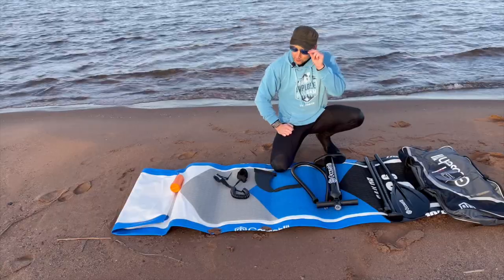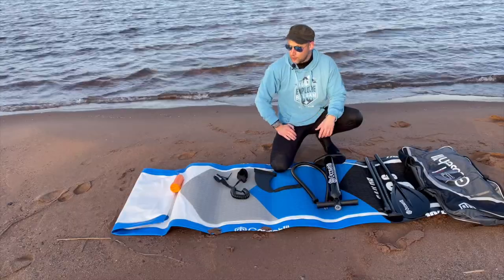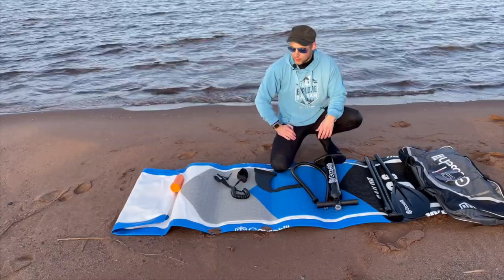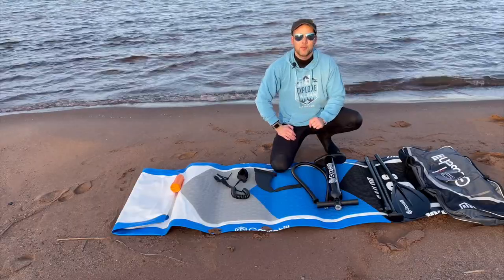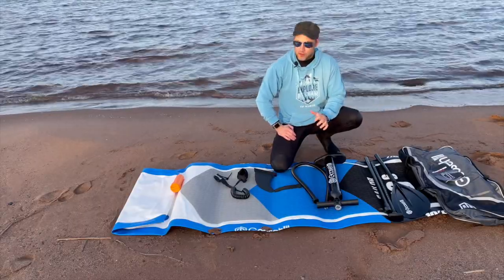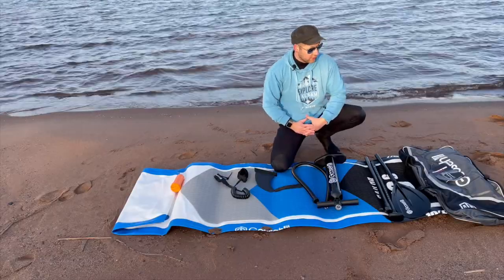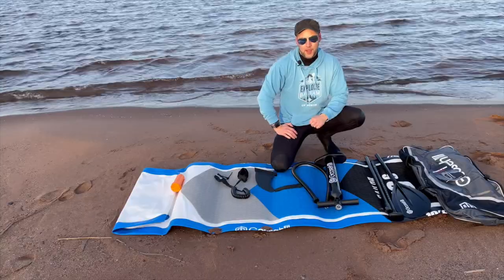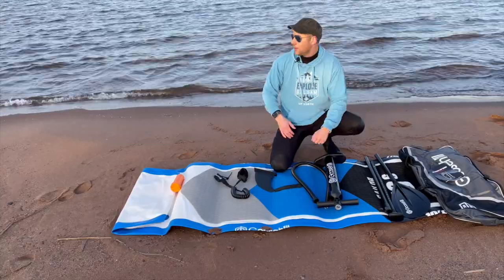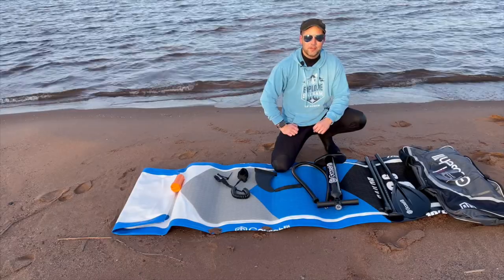First impressions: I'm really digging the color. It's got this deep blue that I wasn't expecting — the pictures are a little bit lighter, but in person the black, blue, white, and gray is such a great combination. I think I'm really going to love the aesthetics once I start getting pictures and content going. I'm going to get this baby inflated, test her out on the water, and give you my final two cents on it.